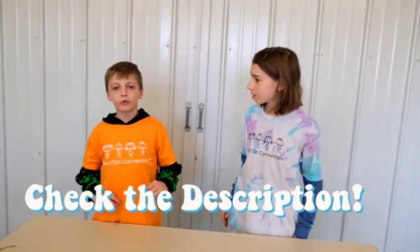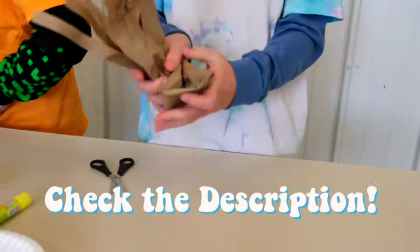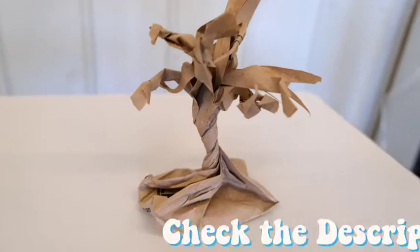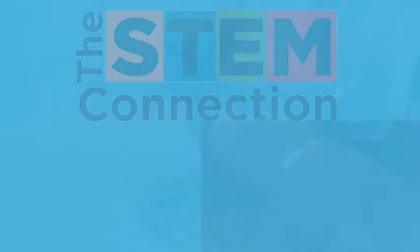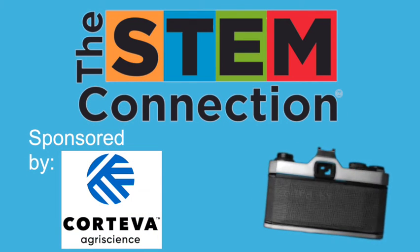That's it for today's STEM Quick Win. See you next time, bye! We would love to see the paper bag habitats that you created, so please share them with us online. And thanks again to Corteva for sponsoring today's STEM Quick Win.